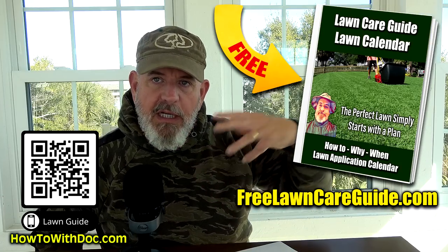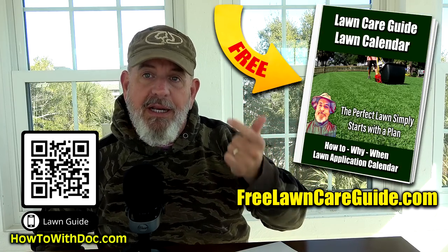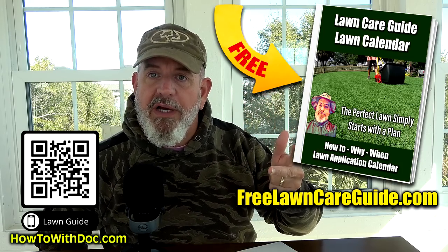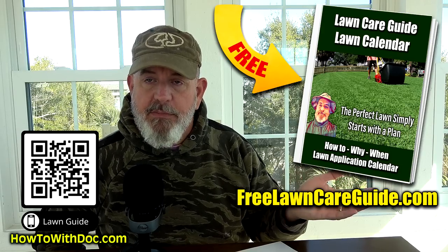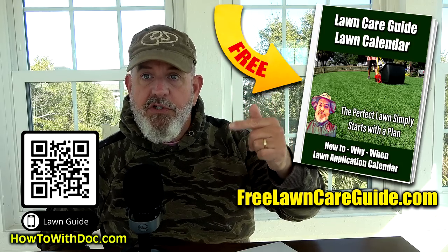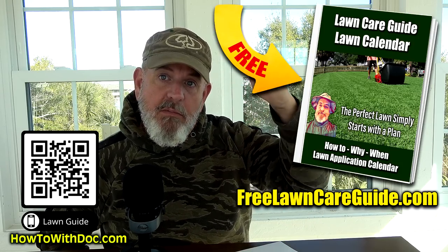The new lawn guides are out. This year we decided to do lawn guides for just about everything. We have a Bermuda lawn guide, a Zoysia lawn guide, and a cool season grass lawn guide which covers fescues, ryes, and Kentucky bluegrass. They all have calendars and their own websites. Go to freelawncareguide.com — that's the best place to go. It'll have a link to the Bermuda at the top, a link to the Zoysia, and the cool season grasses are on that page down below.